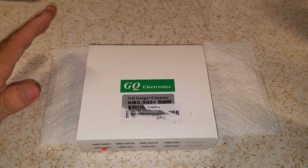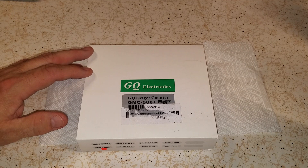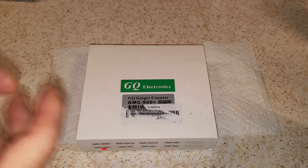It goes from like zero to 4.2 roentgens, which I guess is 42 millisieverts. I'm not good on metric yet, but this does both and shows it. So let me show you what we got here — this is the GMC-500 Plus.